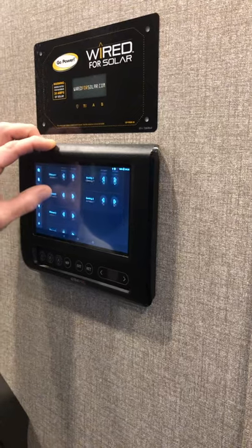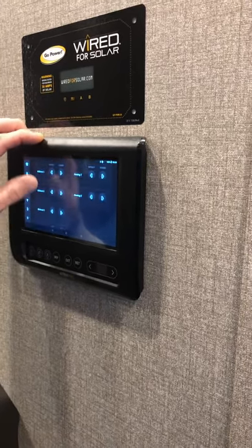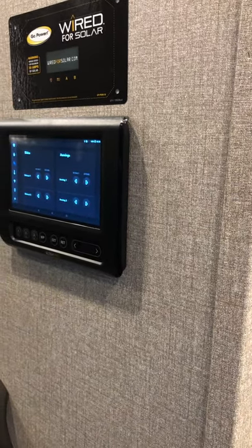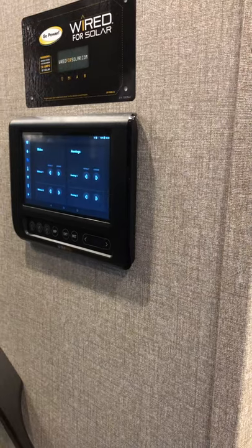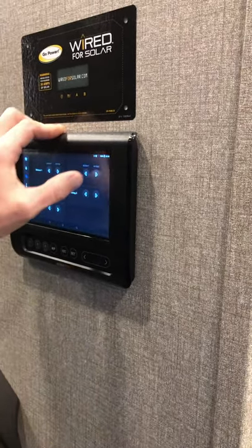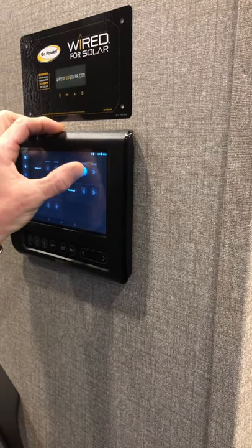These are all your slide outs — slide out one, two, three, four, and five. The way the slide outs work, it's usually a circle, so the front left is going to be the first one and then it goes around the camper. These are your awning switches — extend and retract. To operate the awnings or the slide outs, you just hold down extend or retract, but you do have to hold the buttons down.